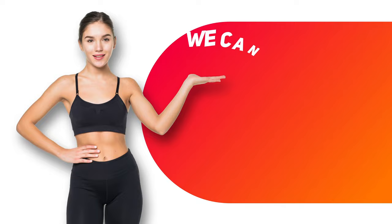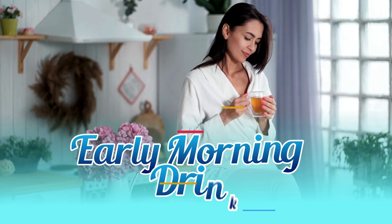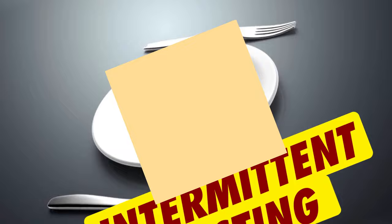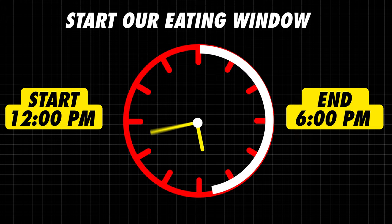So without further ado, let's get started with the beach body diet plan for summer season to help you lose 10 kgs in 10 days. I would highly recommend intermittent fasting during this diet plan because it works amazingly to cut fat quickly. We'll be doing an eating window of approximately 6 hours and a fasting window of 18 hours, starting our eating window at 12 noon and ending it by 6 pm.